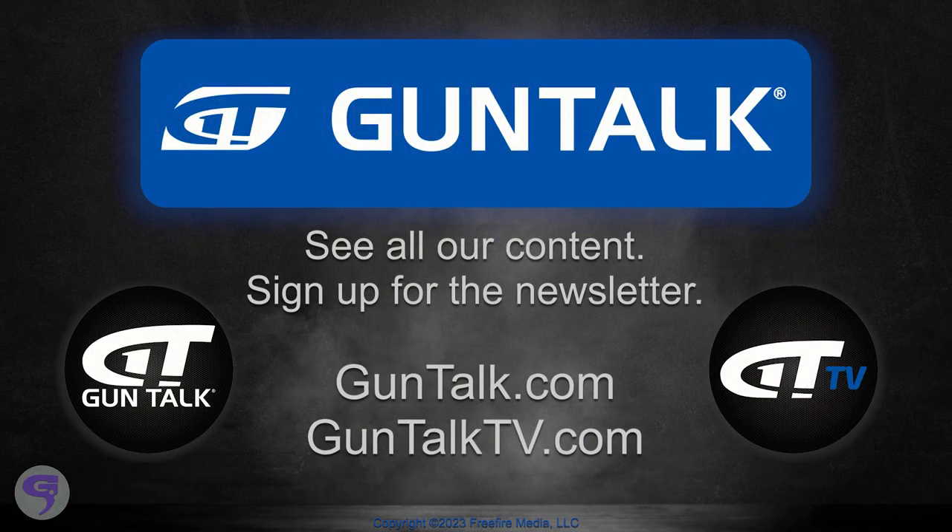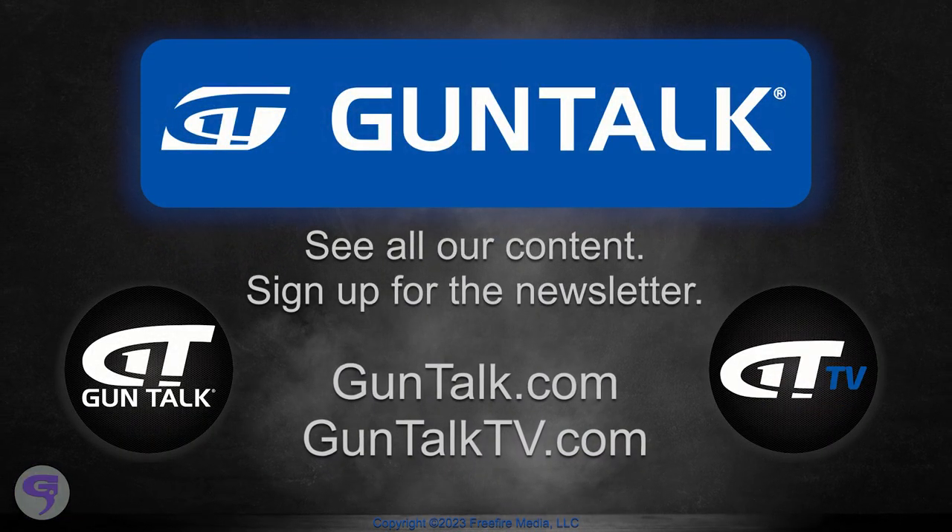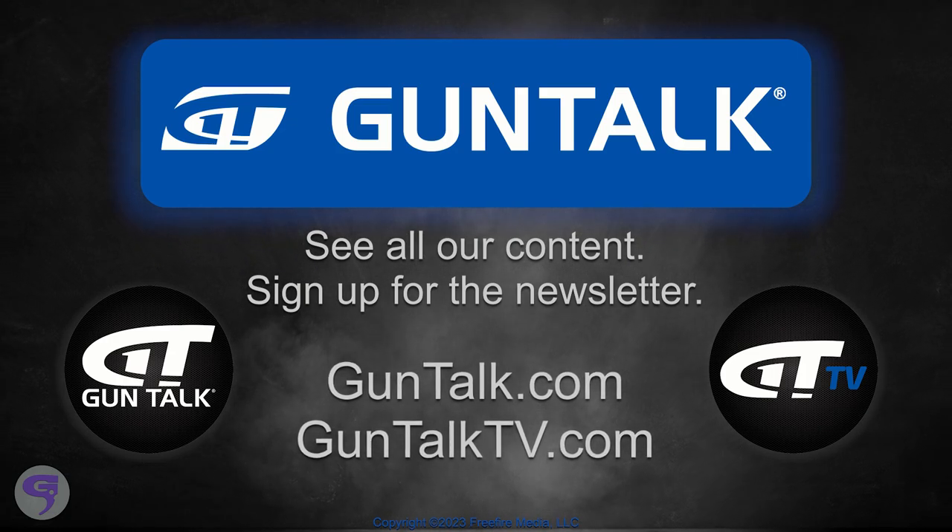To see all of Gun Talk's content, go to GunTalk.com, GunTalkTV.com, or sign up for the Gun Talk newsletter.